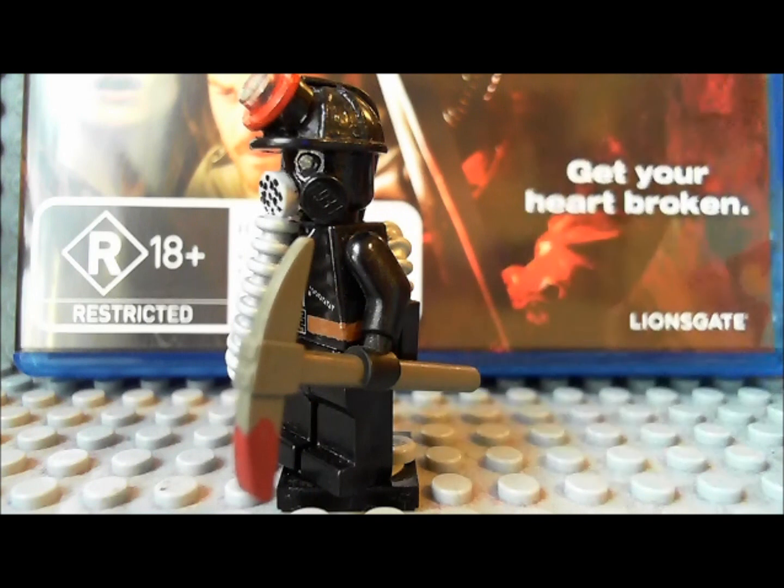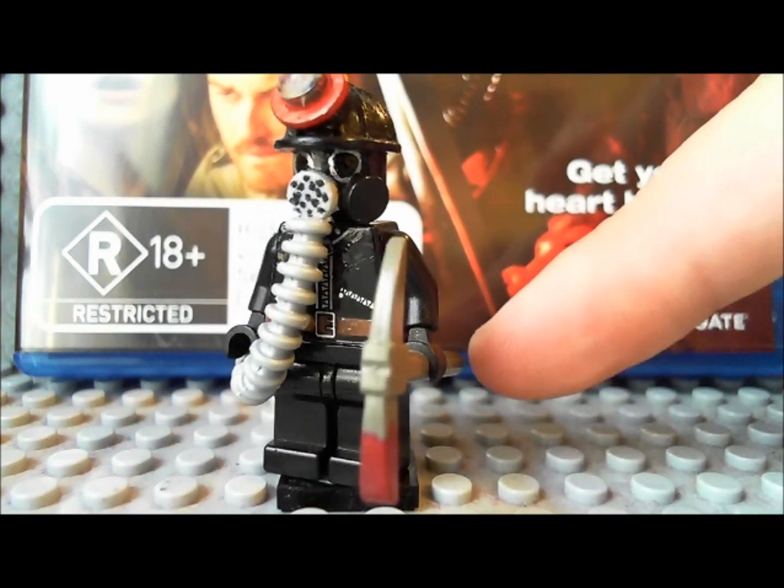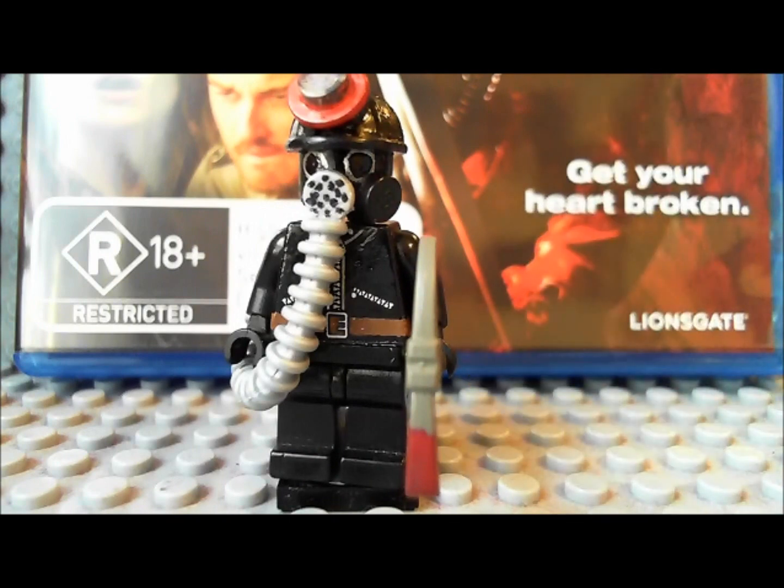The accessory he has is the pickaxe — once again just a normal Lego pickaxe with a little bit of blood that I painted on there. It's pretty good, it looks pretty cool.